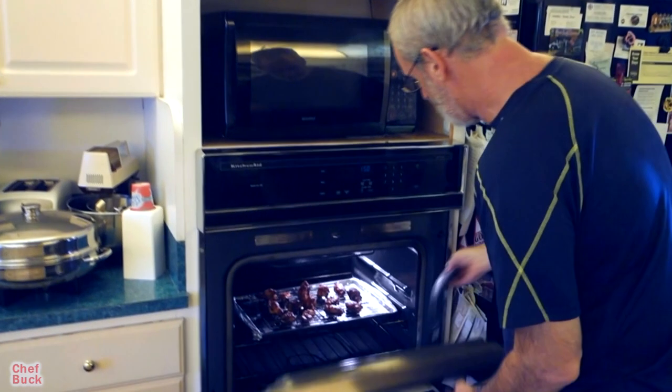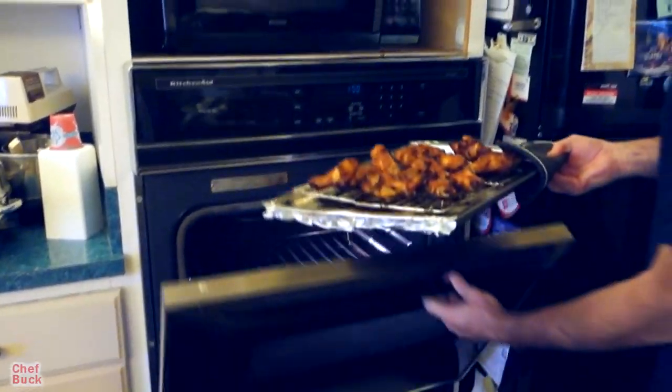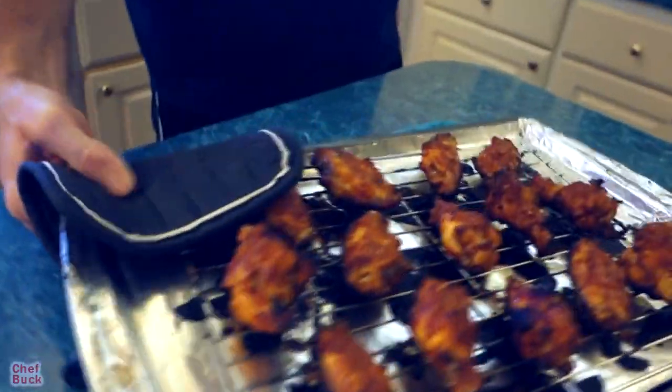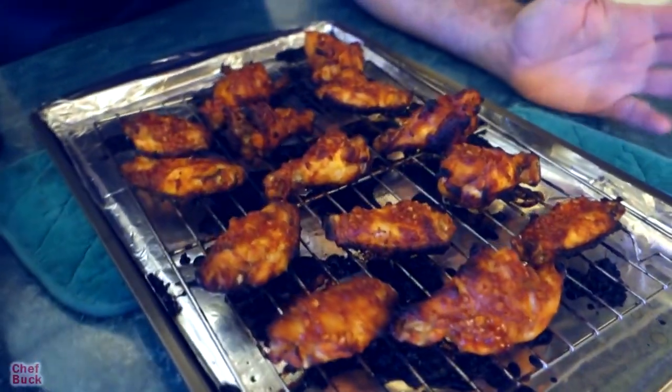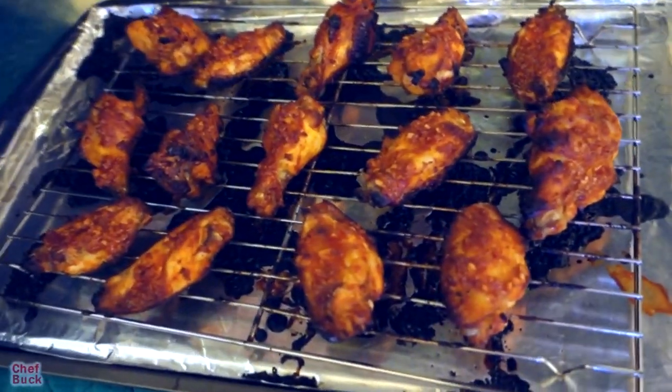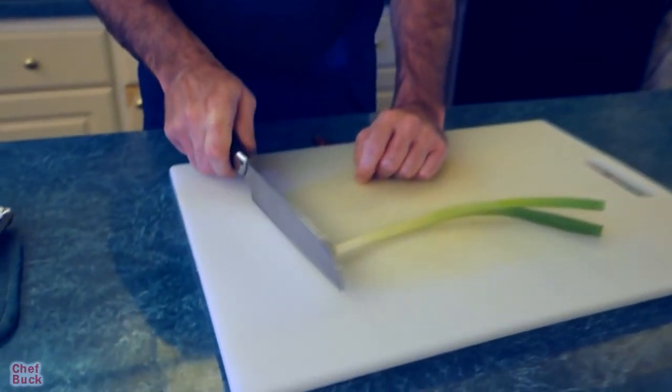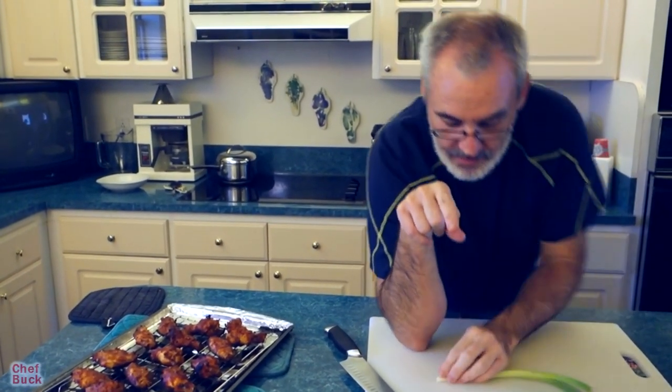We'll let it cook until it's done — probably about another 15 minutes. After another 15 minutes they look super done. Total cooking time has been about 45 minutes, but you'll need to adjust that depending on the size of your wings. If we eat these right now they'll be too hot, so we'll give them a few minutes to rest. In the meantime I'm going to fix up a garnish.